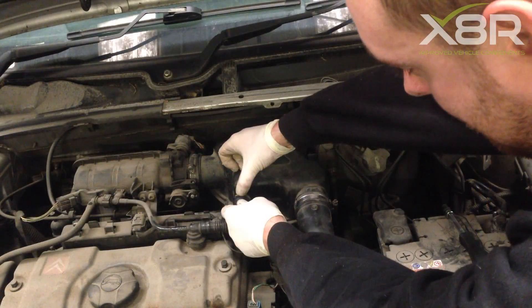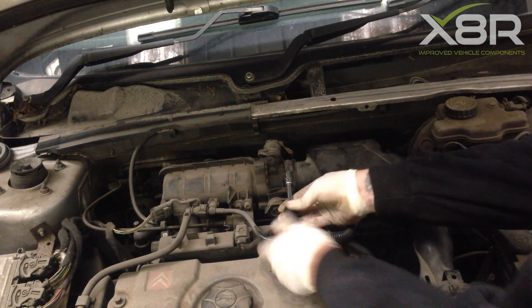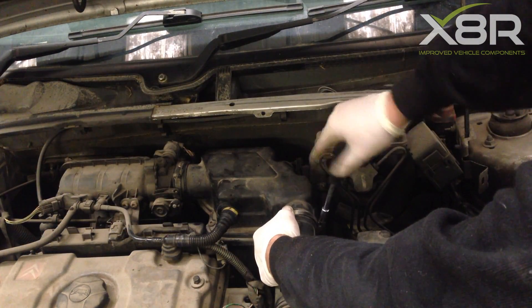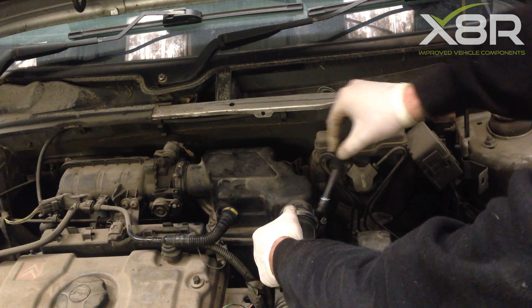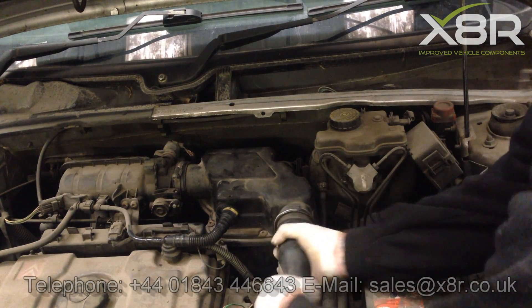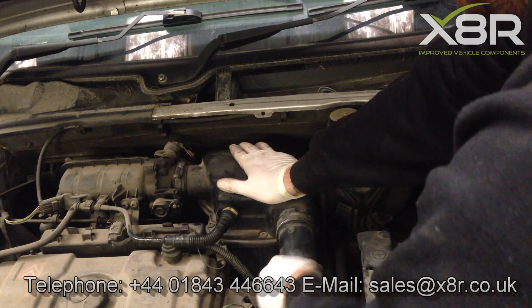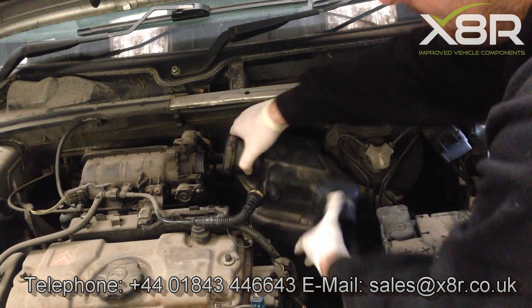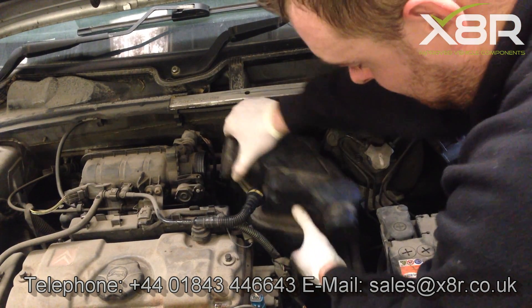To remove the air box, there is an oil breather on the front of the box. Push the air tab down to release the pipes. There are also two jubilee clips, one holding it to the intake manifold and one holding it to the intake pipe. Remove both jubilee clips. There is a tab at the bottom part of the air box — wiggle the box slightly to allow it to be released off the tab.